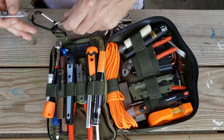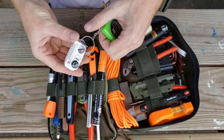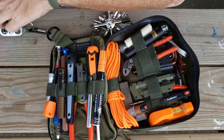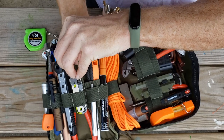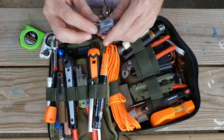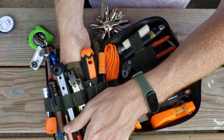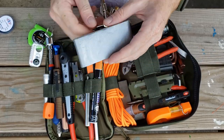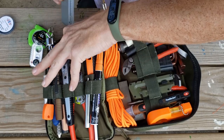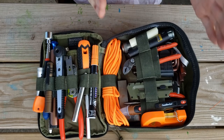Back here I also have a 10-foot measuring tape, a thermometer and compass with a little magnifying glass. We have a spool of Kevlar thread — Kevlar wire, whatever you call it — and some flat duct tape. That's everything on this side.